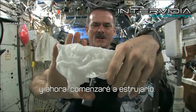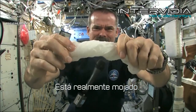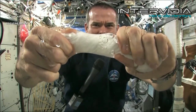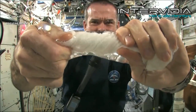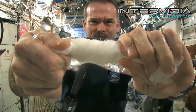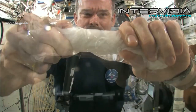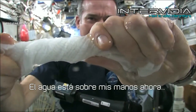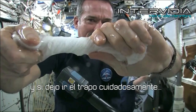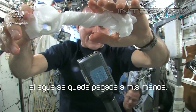Now let's start wringing it out. It's really wet. It's becoming a tube of water. The water is all over my hands — it wrings out of the cloth into my hands. And if I let go of the cloth carefully, the water sort of sticks to my hand.